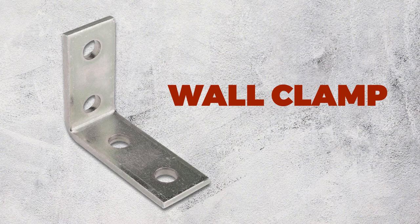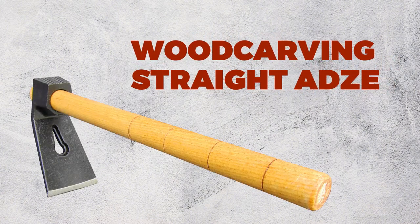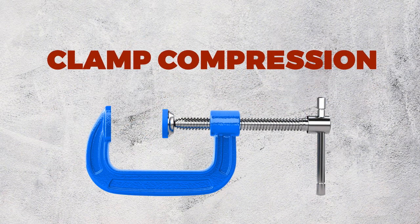Wall Clamp. Window Corner Curtain Rod Connector. Wood Carving Straight Angs. Wooden Doorbell. Wooden Doorbell Plant Compression.